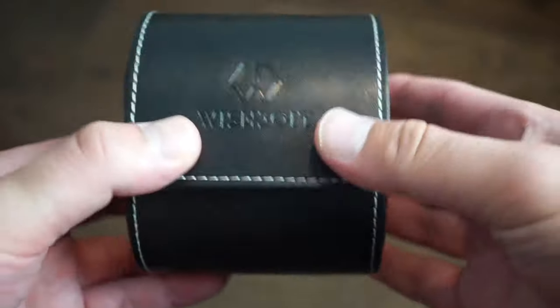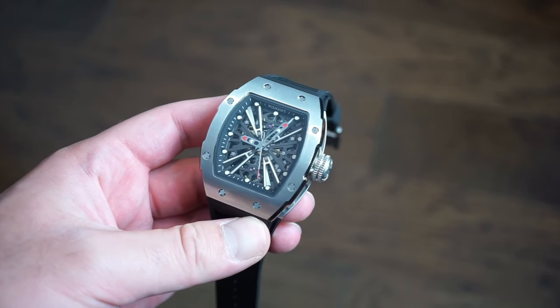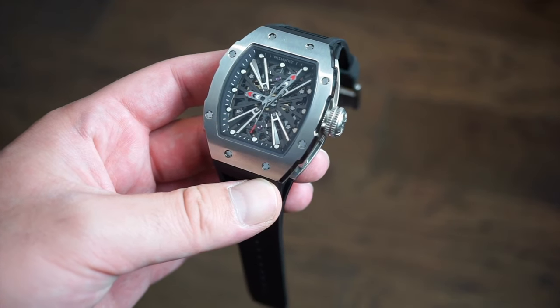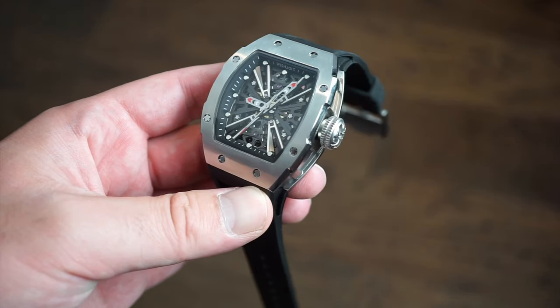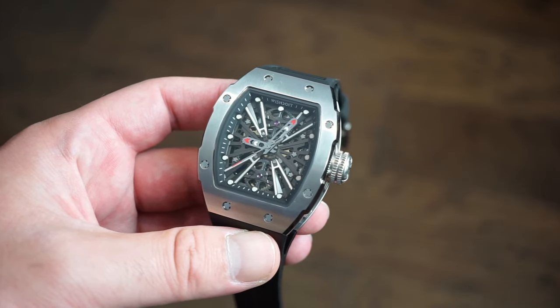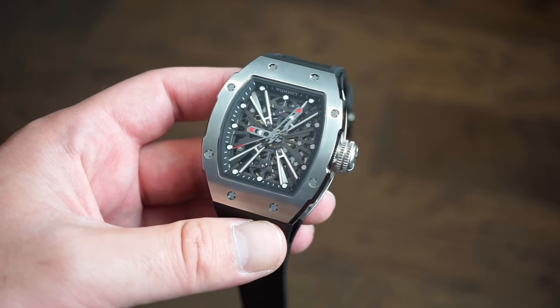This watch is dubbed the X Series and was just recently released by the brand. It's priced at $470, with an $80 Father's Day discount code on their website, bringing it to about $390 US dollars including shipping. It comes with a five-year warranty, which is pretty good if that holds true.